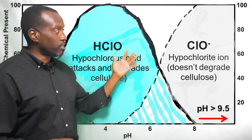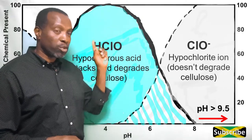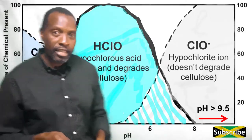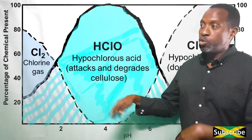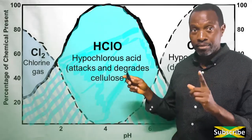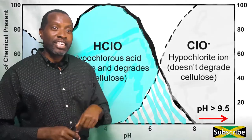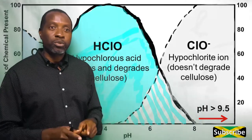If the pH falls between 6 and 7, it produces hypochlorous acid (HOCl), which attacks and degrades cellulose. If the pH is less than 3, the tendency is to produce chlorine gas, which is quite toxic and we want to avoid that. The ideal pH for chlorine bleach is 9.5 to 11, which encourages hypochlorite ion formation and increases bleaching without cellulosic degradation.